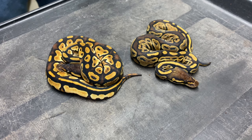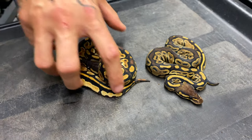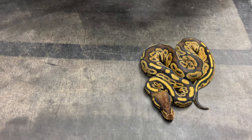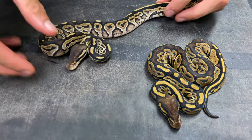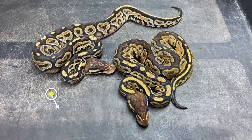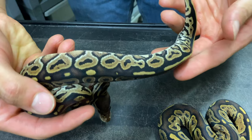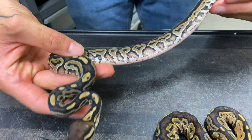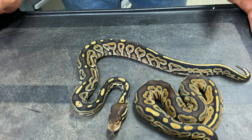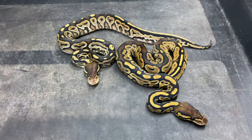Right before leaving you with single gene bongo pairings, I'll show you a bongo het de-xanthic. Het de-xanthic being a dark gene as well, it's kind of subtle again, but it really cleans out the animal — which is kind of surprising. You can still see the het de-xanthic and bongo interacting together. It's pretty subtle, not anything too crazy on their own, but I think it's a very good base to start working different directions.